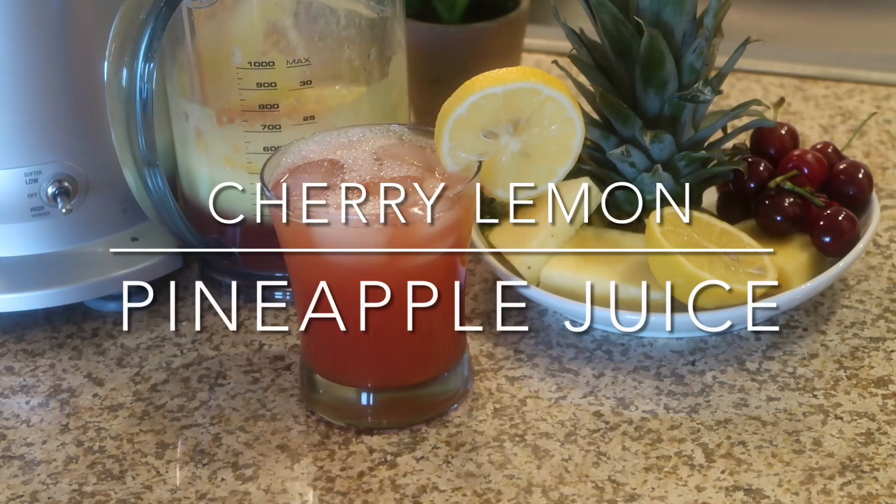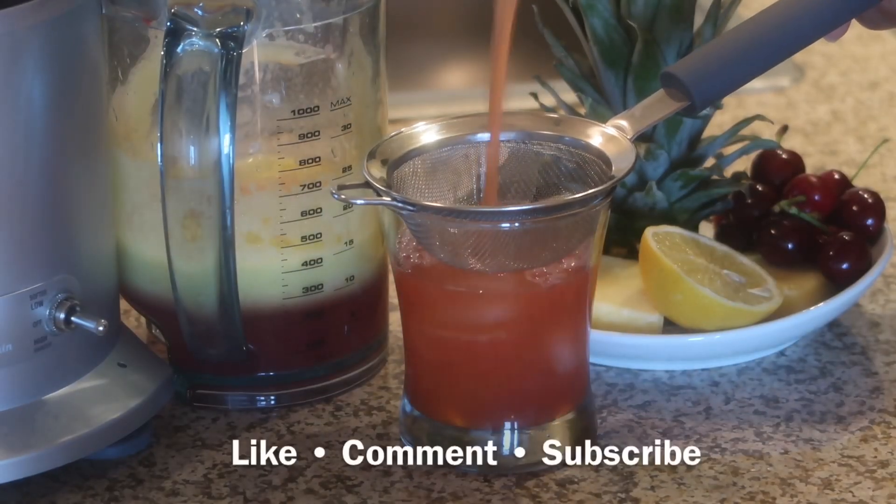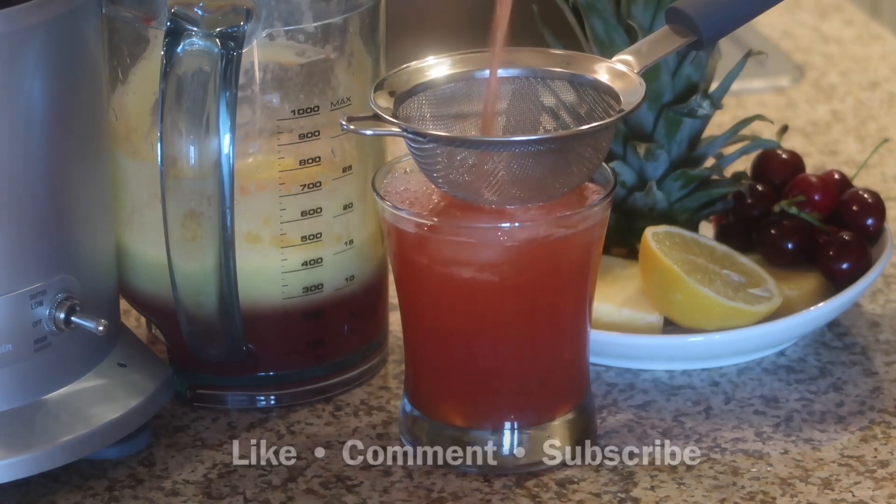Hey guys, welcome to Kenya's Kitchen 88. Today we're going to be making a delicious cherry lemon pineapple juice. If you haven't already, be sure to hit the like, comment, or subscribe button and let me know what you guys think.